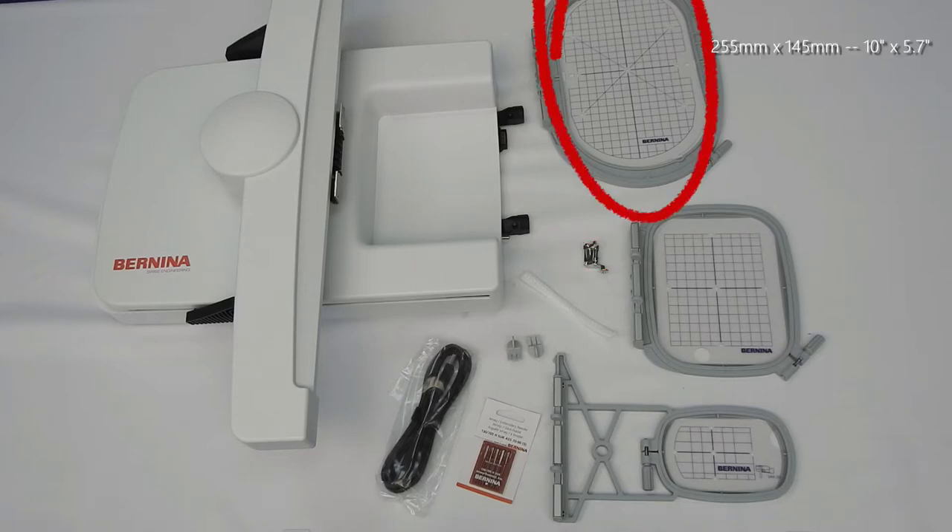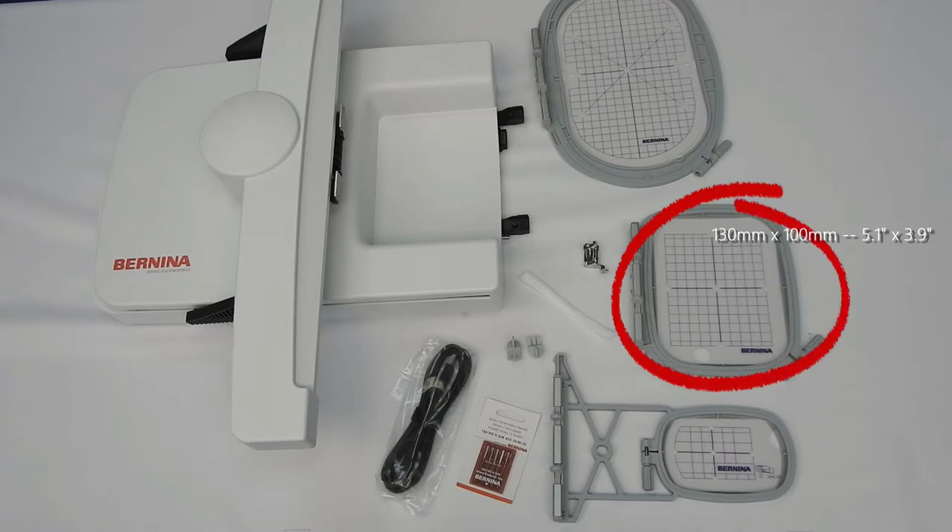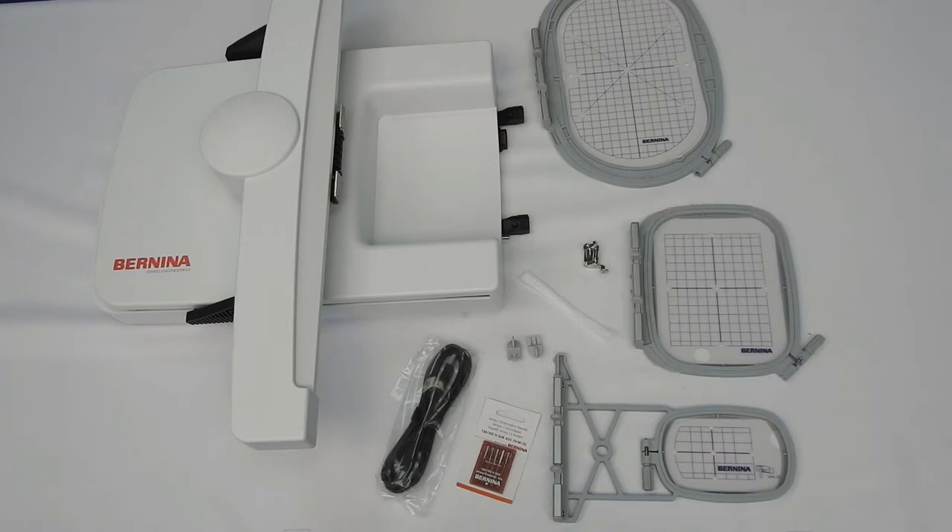the large oval embroidery hoop, the medium embroidery hoop, the small embroidery hoop, a USB connecting cable, an embroidery needle assortment, two template holders, a net for the upper thread spool, and the embroidery unit.